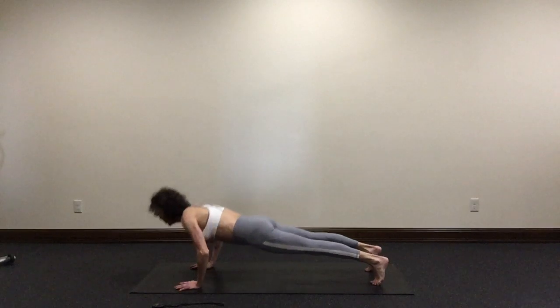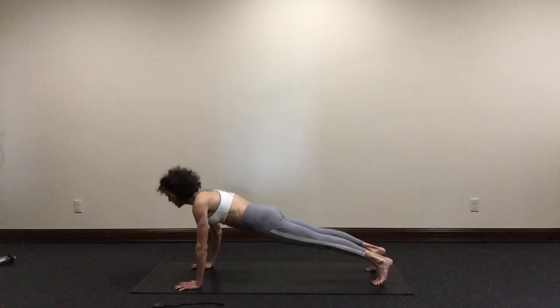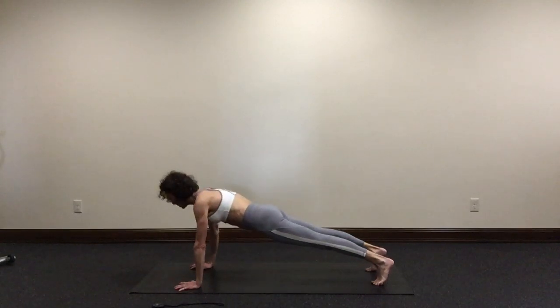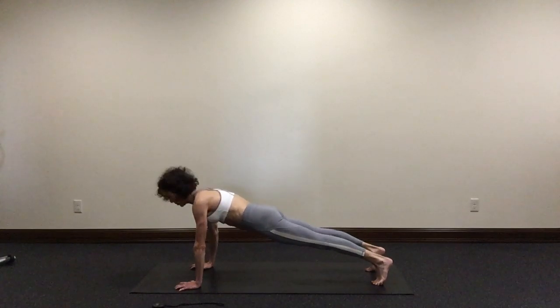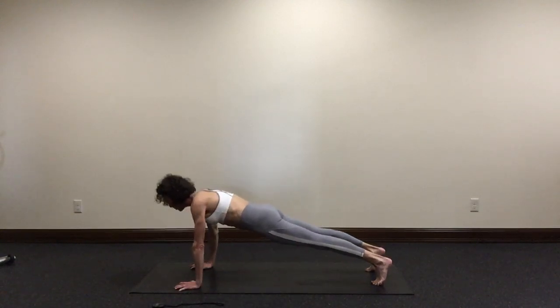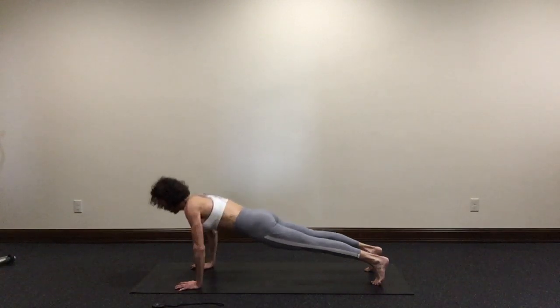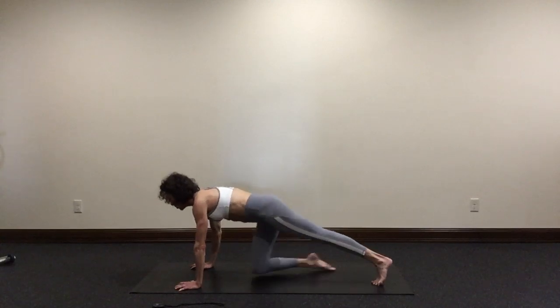Here we go — 10. Your elbows come down to about 90 degrees. You do not need to touch your chest to the floor. Seven. Six. Five. Four. Three. Two. Last one. Lower your knees to the floor.